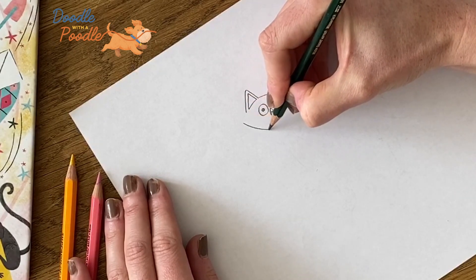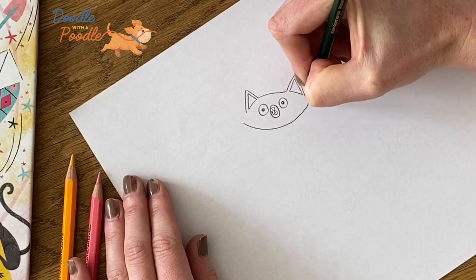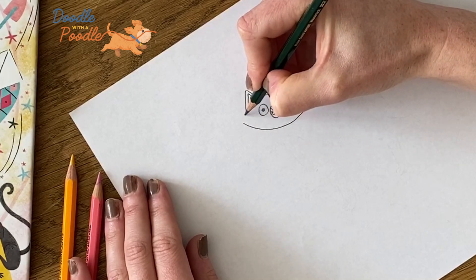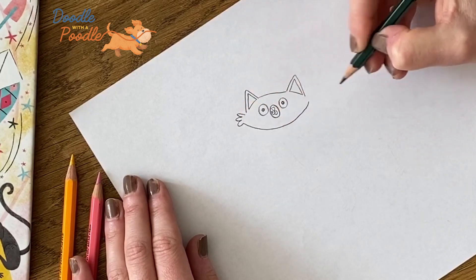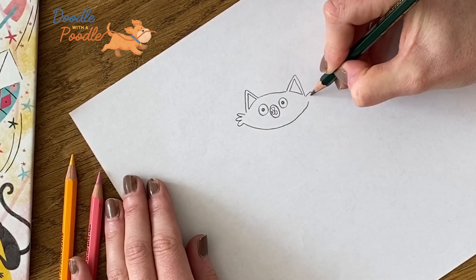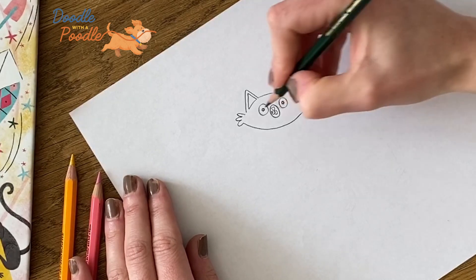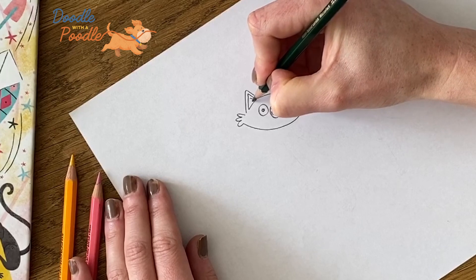Next we'll do the chin, so we'll do a sweeping line underneath the mouth. And then either side we'll draw the tufts of fur with three little loops. And then we'll finish off the ears with two lines from each corner.